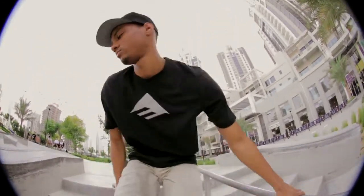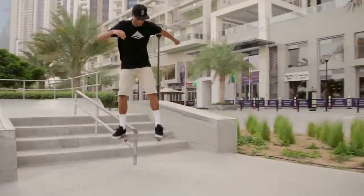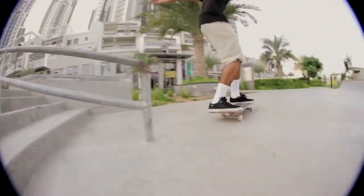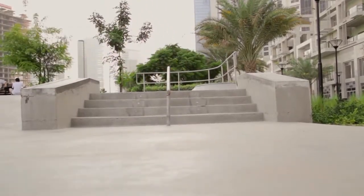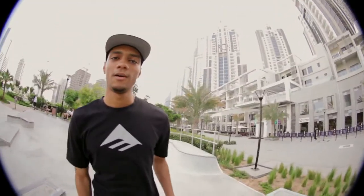Yo, what's up? My name is Lawrence and I'm going to teach you how to boardslide a handrail. Let's go! Disclaimer: before you learn it on a handrail, you've got to learn it on a flat bar first.